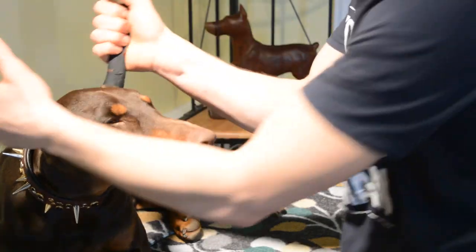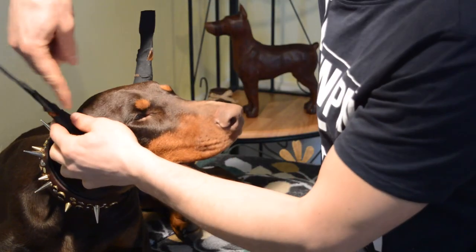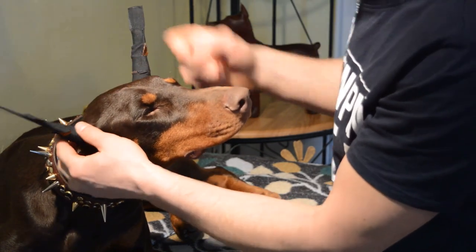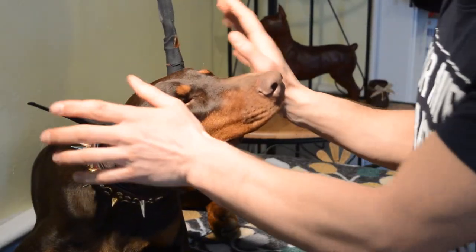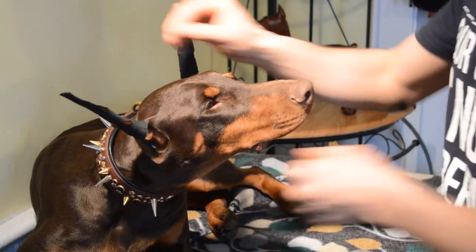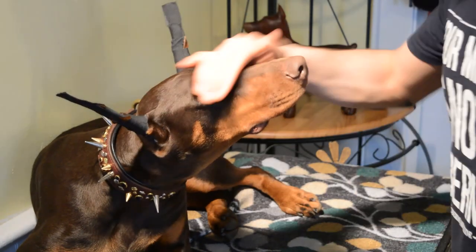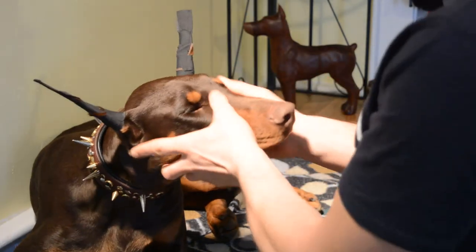I like not sealing them up completely — leaving some fur to show allows air, and air is good. Those posts will not go anywhere.